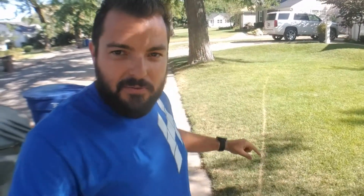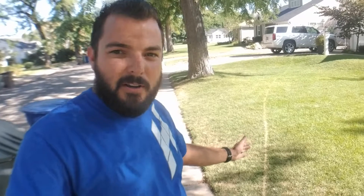Let me tell you what caused this so you don't do it yourself. This line is from a garden hose. If you leave a garden hose laying on the lawn for long enough, especially one that might be black or dark green, it gets really hot and it will actually burn the grass.